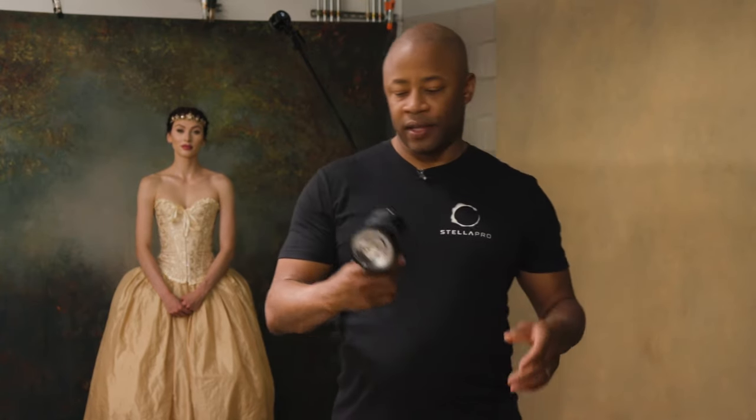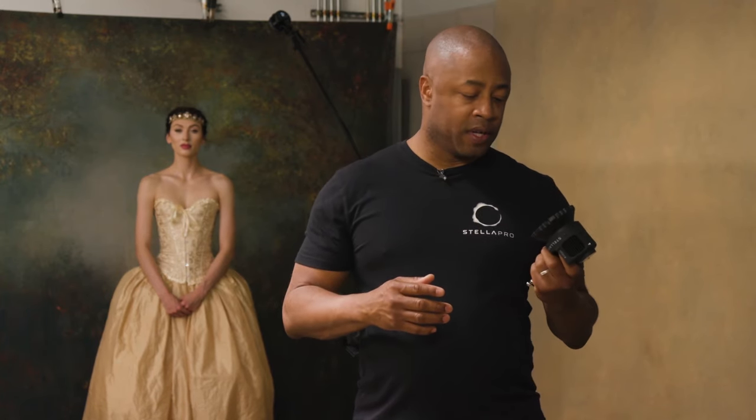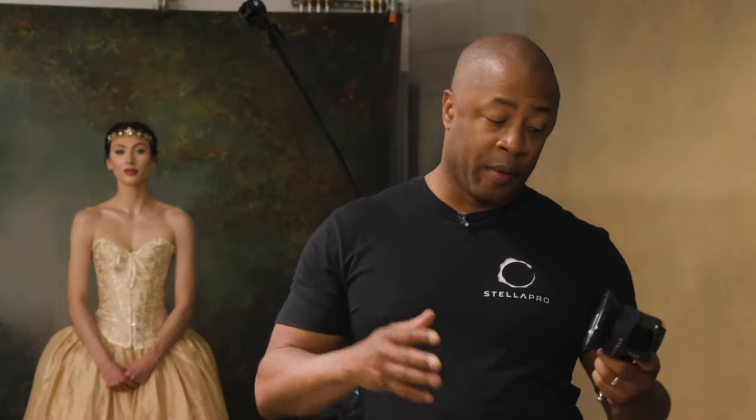Thank you for the introduction. I'm here today to introduce you to my style of portraiture, which is art-inspired feminine portraiture — inspired by paintings, sculptures, and drawings you might find in an art gallery or museum. For this style of portraiture, one of the tools I use is the Stellar Pro Reflex S.